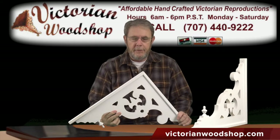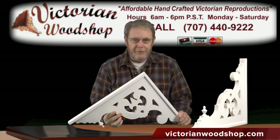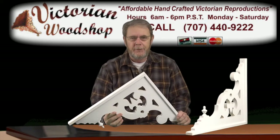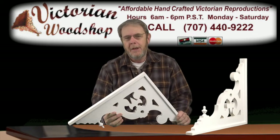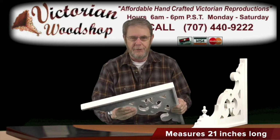Hello, this is Tom Fredrickson with the Victorian Woodshop. This video is going to talk about our Orleans Custom — it's kind of a special bracket. Anytime we do a special bracket here at the Victorian Woodshop, I try to do a video because there's a lot more going on than I can show in pictures.